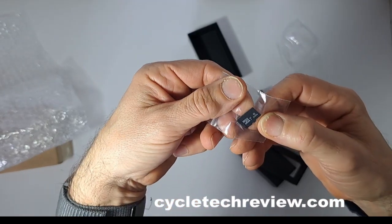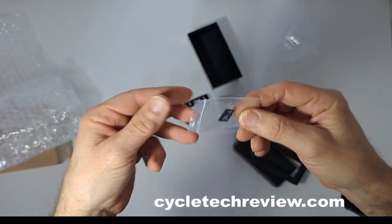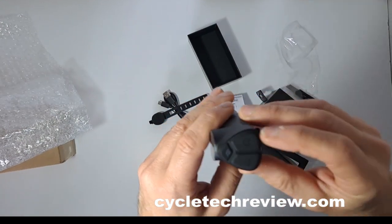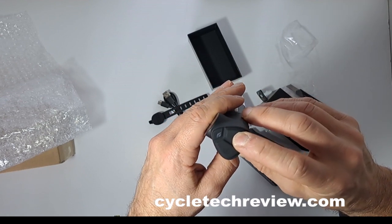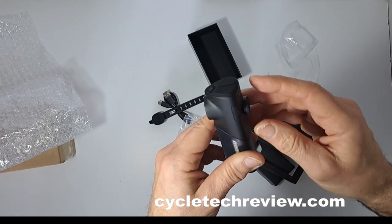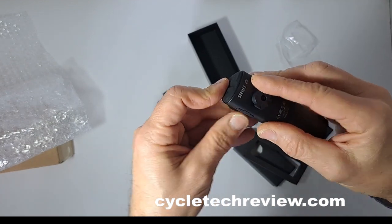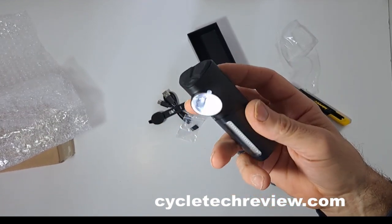An 8 gig micro SD card, I guess for recording — I'll be interested to see how this works and what the quality is like. On the top you've got some buttons: a camera button, on/off button, and maybe one just for the light on its own. There's a slot for your micro SD card, all sealed with a nice rubber seal. That looks pretty interesting.